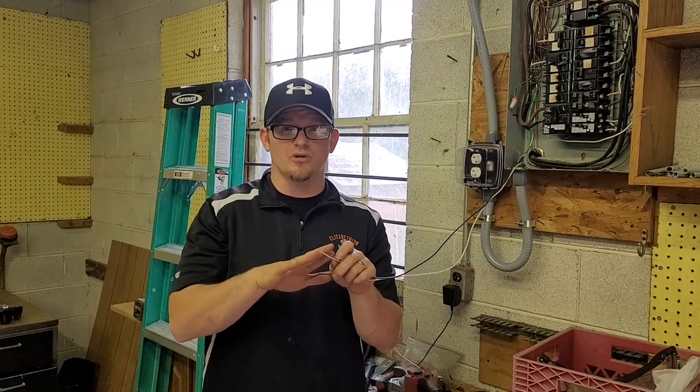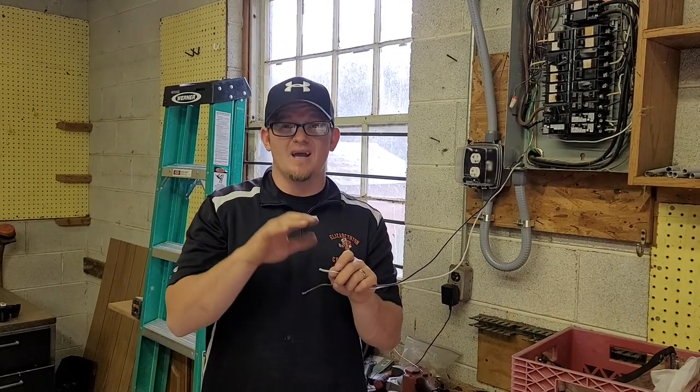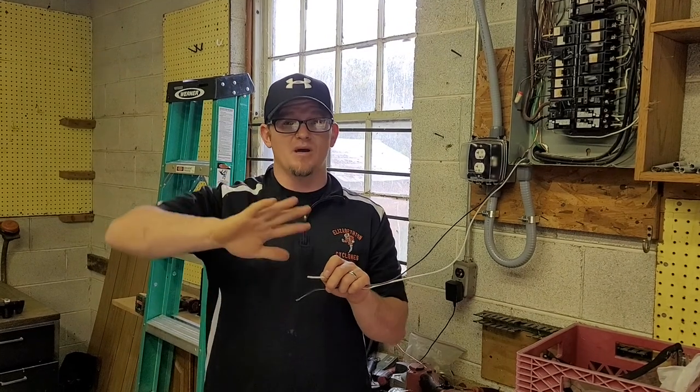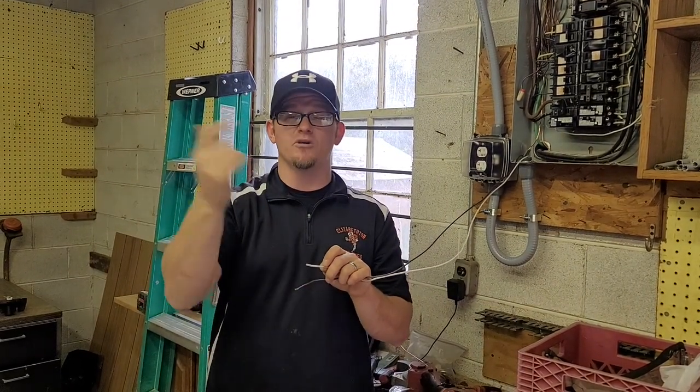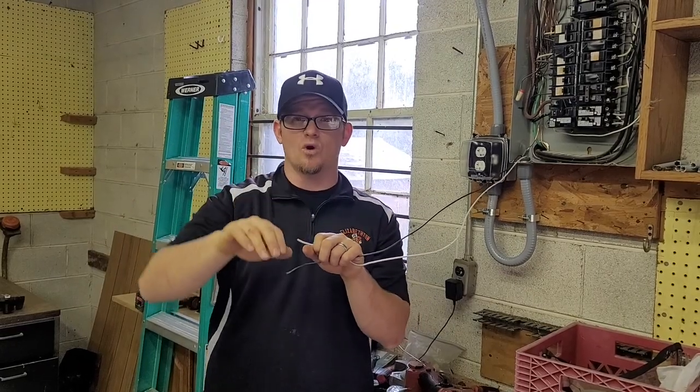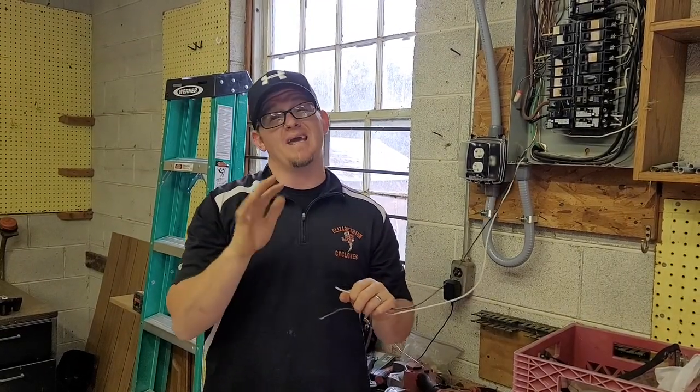So remember, never land two neutrals under the same screw — and that's the reason why. If you're ever disconnecting neutrals and there are two of them, turn every single circuit off in the house, then pull your two neutrals off, put them on individual bars, make sure they're tight and torqued, and then you can turn everything back on and it will be safe.